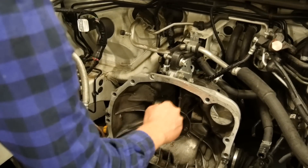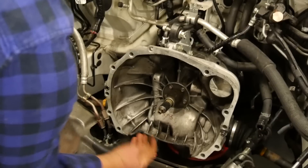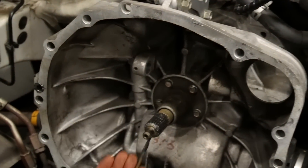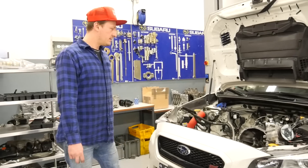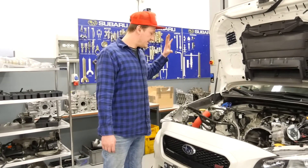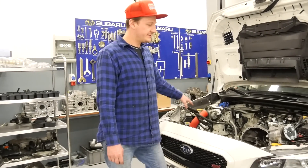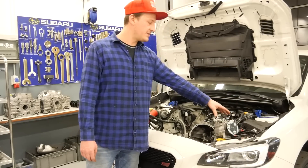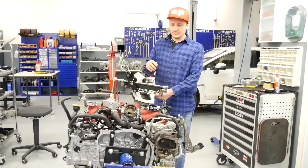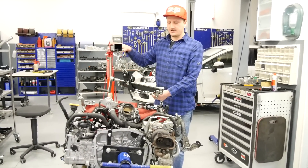Not too much — just a little bit. For me the easiest way is to leave the steering pump and the air conditioning compressor in the car. In the next step I hang the engine on the crane.